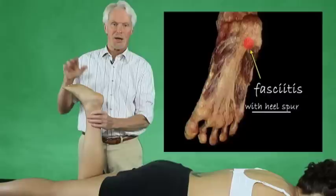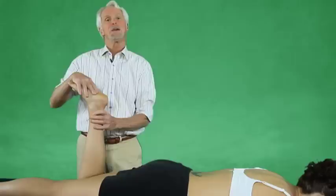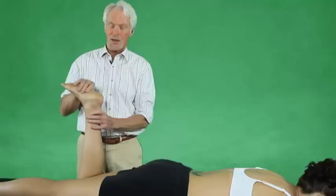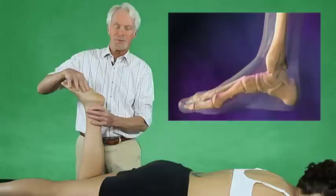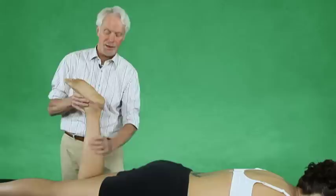We're going to do something here with plantar fasciitis, a very common problem we see in our society. More and more of our runners are getting plantar fasciitis, and of course all of us have techniques that are effective. Plantar fasciitis is not a problem with the bottom of the foot — it's a problem with the fascial bags that are glued together in the lower leg, primarily. It can also be an arch problem; different kinds of structural dysfunctions of the foot can cause plantar fasciitis.